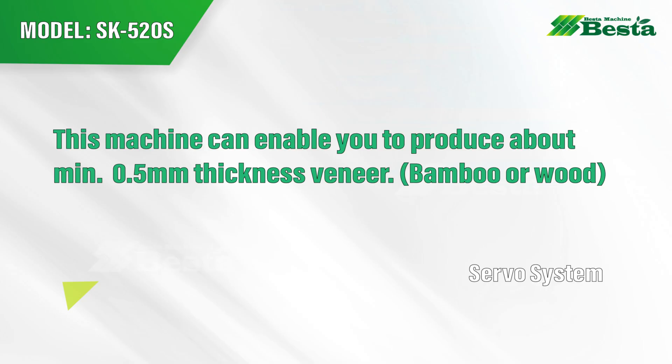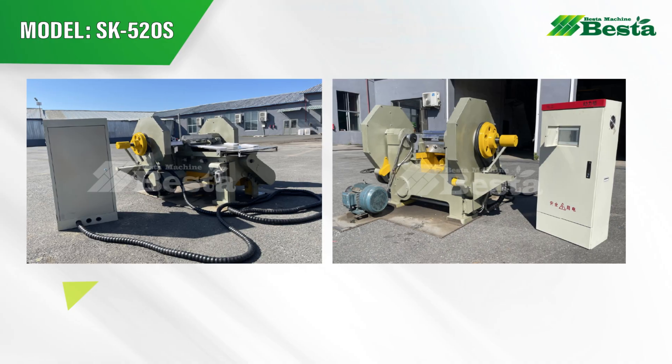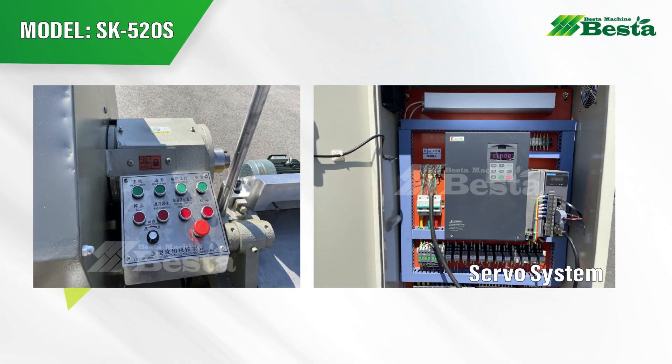We wish to make some explanation on our CNC rotary cutting machine. When you order this machine, please let us know whether you wish to rotary cut bamboo or rotary cut wood.